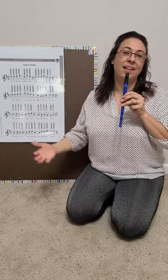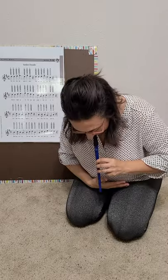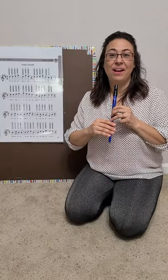The end. And then we'll all take a bow together. Thank you. Have a great time practicing.